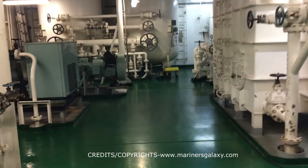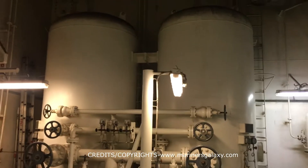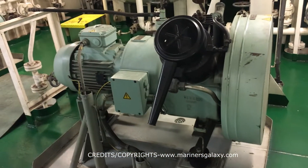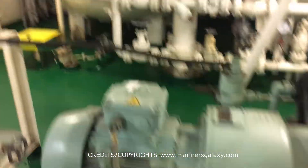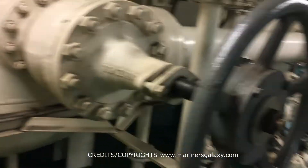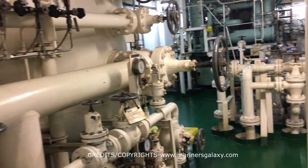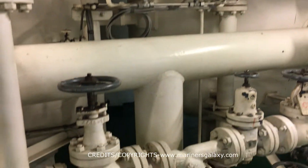After the air is compressed by the main compressors, it is stored in these two starting air bottles. Generally we have two on the ship — they can be vertical or horizontal. The compressor that you see in front is the emergency air compressor, which we will discuss later. This is the big valve which supplies the air to the main engine, and you have two of them. There are other valves as well which supply the generators and the control air system.